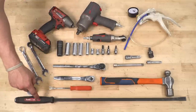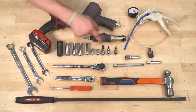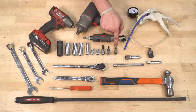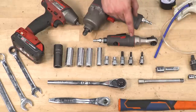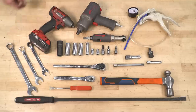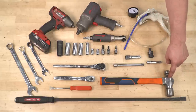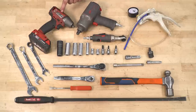Tools required for this installation: a pry bar, pushpin removal tool or flathead, three-eighths drive, half-inch drive with various extensions, a three-eighths universal swivel, four-millimeter, five-millimeter, and eight-millimeter Allen key sockets, sockets ranging from eight to twenty-one millimeters, a fifteen-millimeter wrench, eighteen- and twenty-one-millimeter wrenches, a vacuum pump to remove the IWB, a ball-peen hammer for the upper ball joint and outer tie rod, and optionally an air ratchet, half-inch impact, and three-eighths electric impact.